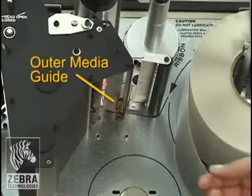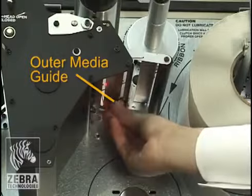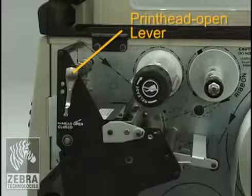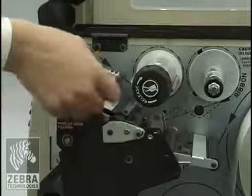Loosen the thumb screw located on the bottom of the outer media guide and slide it all the way out. Open the printhead assembly by rotating the printhead open lever counterclockwise.